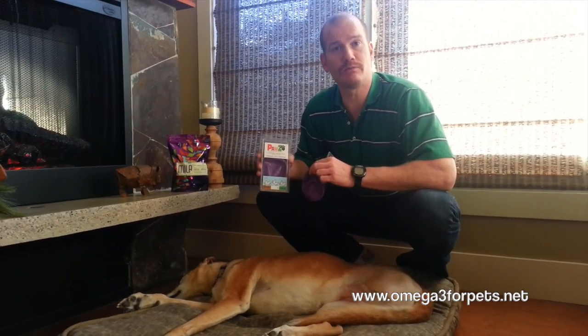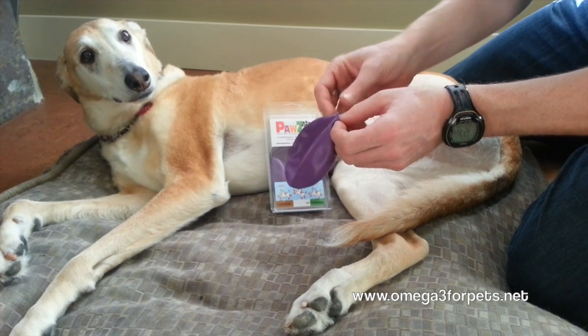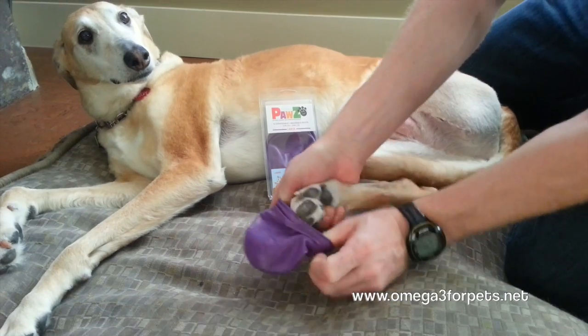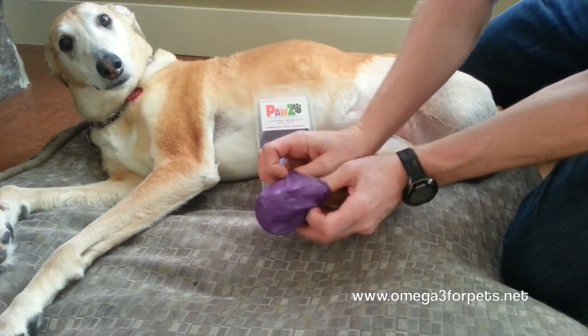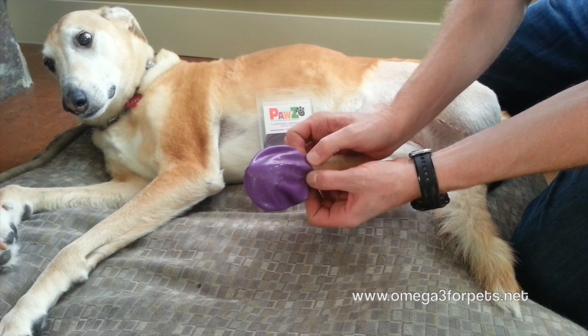So now I'm going to demonstrate how to put the Paws on the feet. I find it easiest to get your fingers on the inside here to open up the neck, and you just reach around and work it over the paw like that. Make sure you haven't snagged any of the nails, which sometimes happens, and you can see they've got a nice tight collar around here which helps them stay on really well.